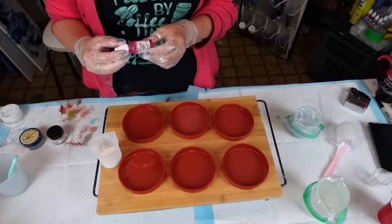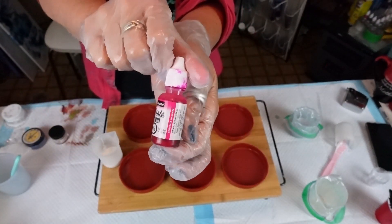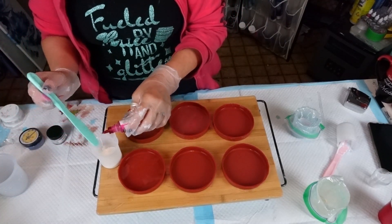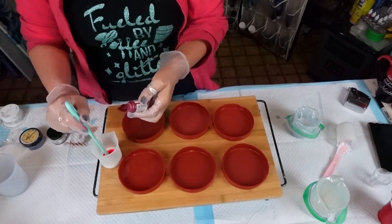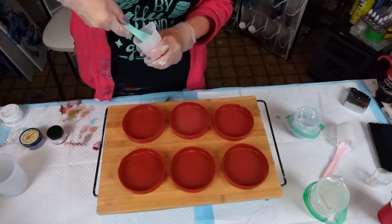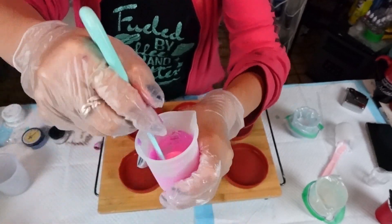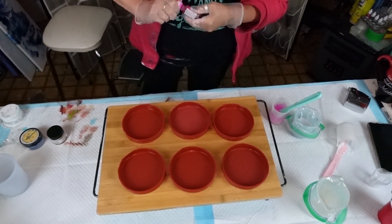Now I'm going to put some Senorita Magenta — it is from Piñata alcohol ink — and I'm going to put some in this and use the stir stick I used for mixing up my resin. I'm going to do six or seven drops and see what happens because I want color. Oh yeah, it's going to be a pretty pink! That's the only thing — you're not going to get these big vibrant colors because you're adding it to the white. I'm just going to put my lid on my ink so I do not make a mess.